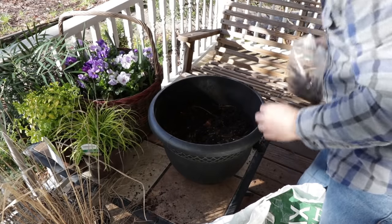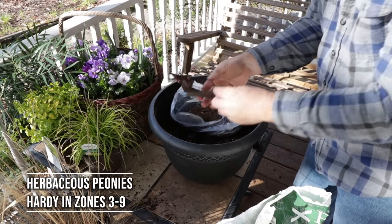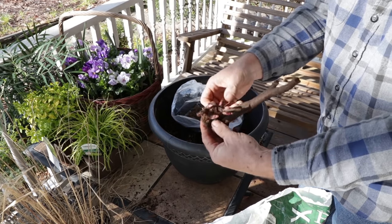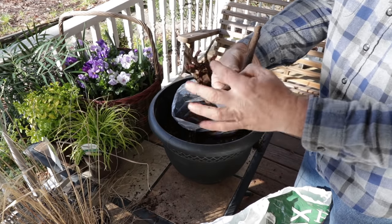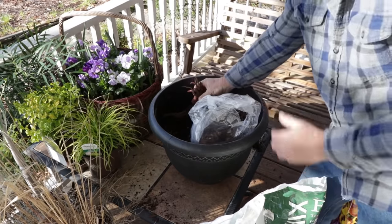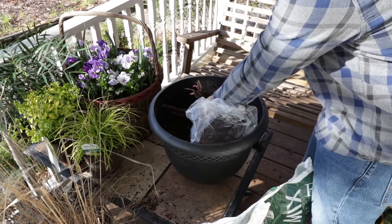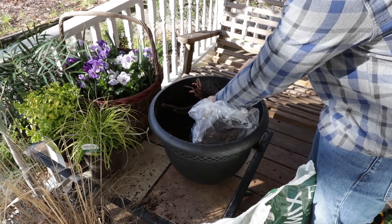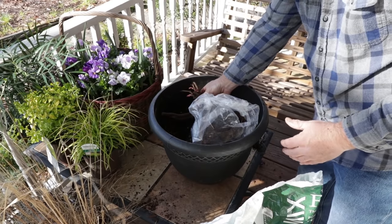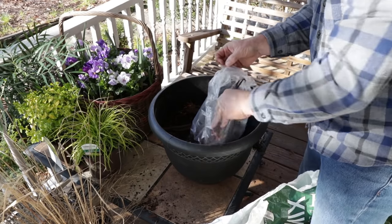Here are bare root peonies. You can buy these right now — you can probably mail order them, get them in box stores, garden centers, that kind of thing. They're starting to wake up right here. This tuber gets planted in the soil with the new growth coming right there barely exposed or just barely covered. It would be okay if it was slightly exposed, but I'm going to put three of these tubers into this container.